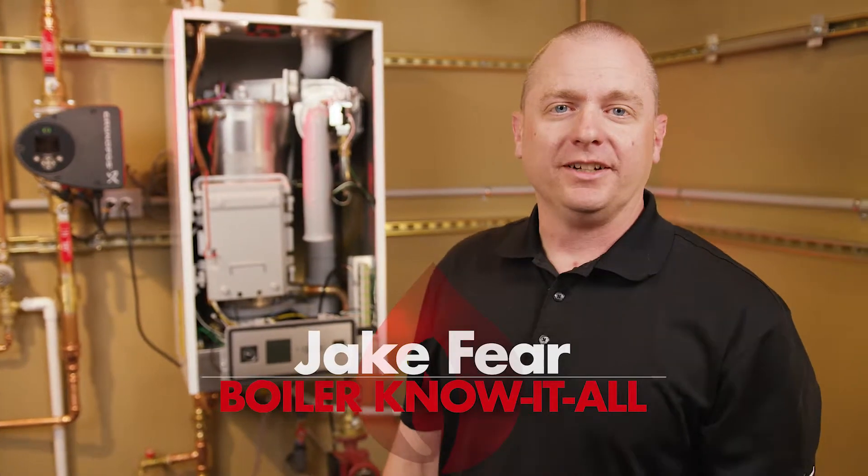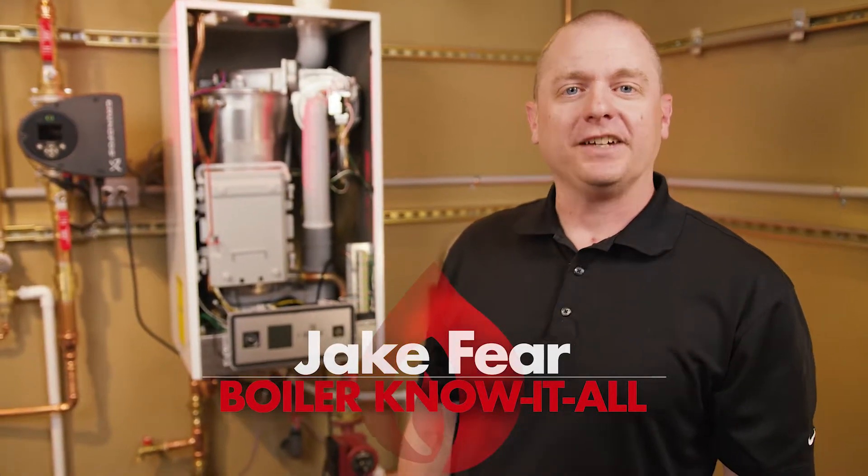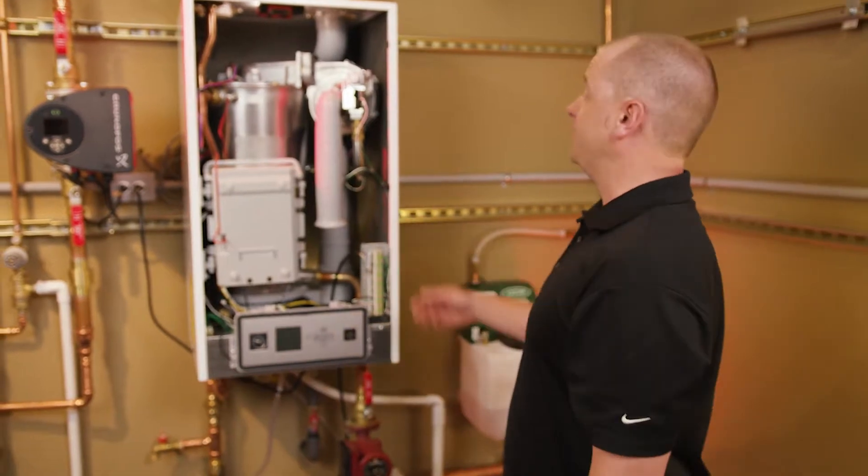Hi, I'm Jake Feer from TM Sales. I'm here today with Triangle Tube to talk about five things we will do before you start up your Triangle Tube Prestige boiler.